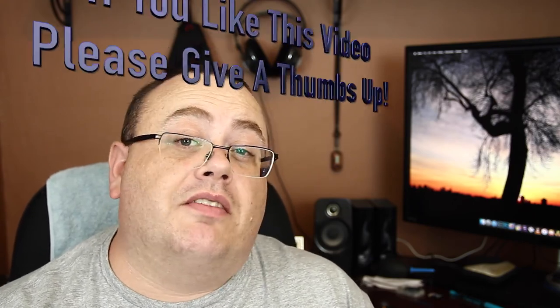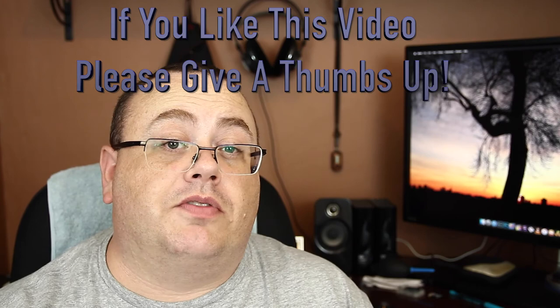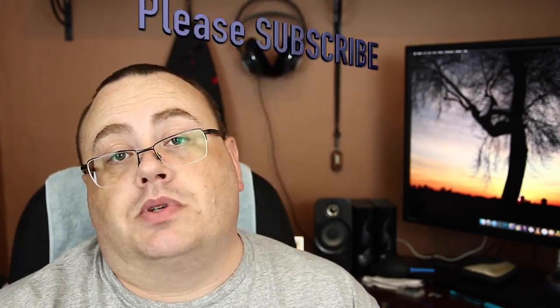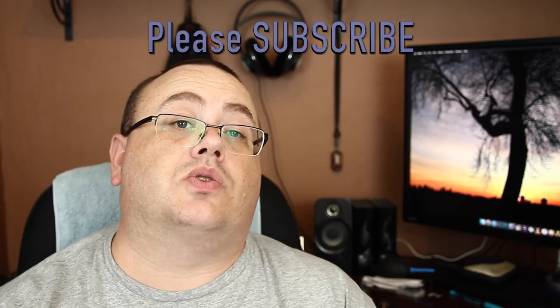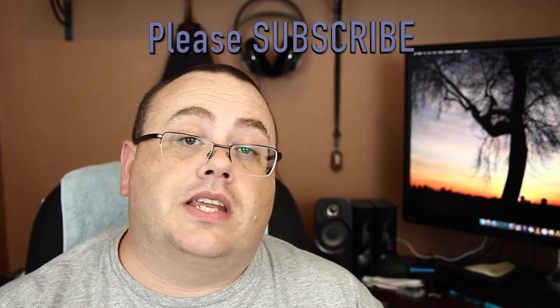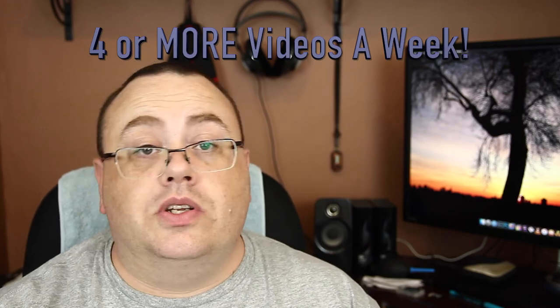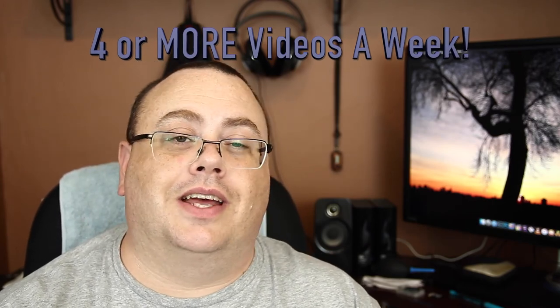I hope everybody liked this and found it informative. If you liked this video, give it a thumbs up — thumbs up is always highly appreciated. If you're not a subscriber yet, please take the time to subscribe. Subscribing is free, and it lets you know when I release more videos. Until next time everyone, thanks for watching.